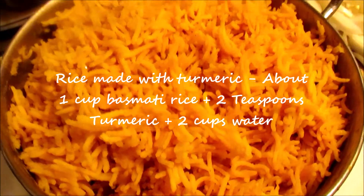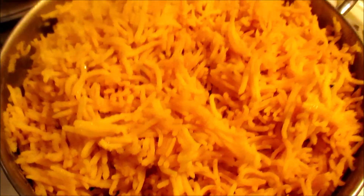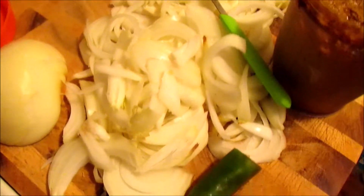This is my recipe — Haldika rice, which is very simple. These are our ingredients: onions, green chili, garlic chutney, and mixed vegetables. That's it.